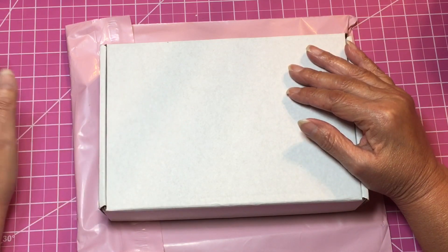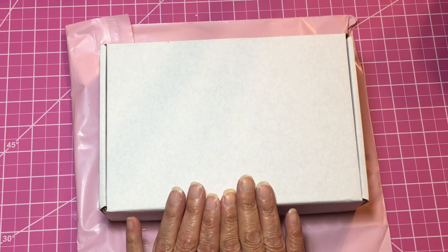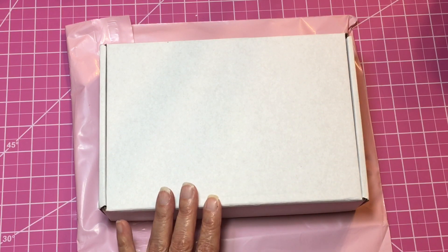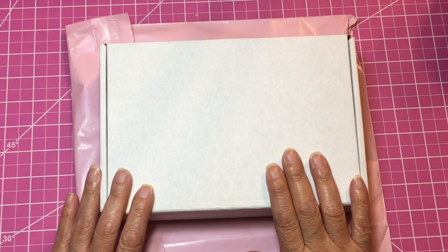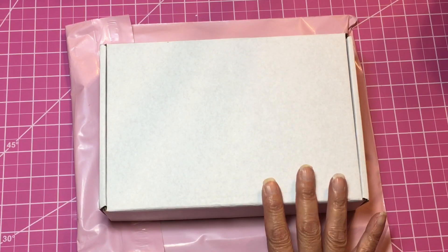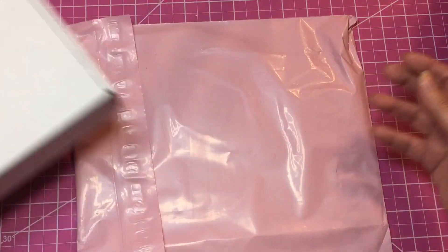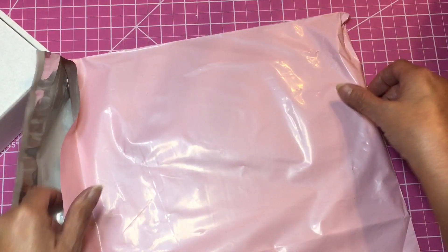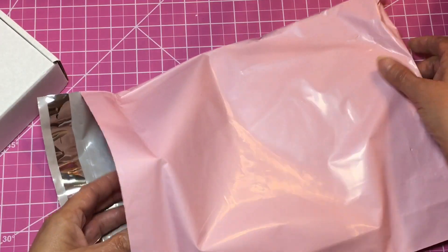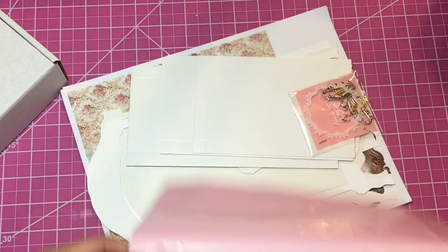I was lucky enough to purchase one of her kits, and she also made a digital file with paper to go with the theme, and I bought that one as well. I haven't printed it out because I'm not ready to use the kit and I don't want the papers to get wrinkled. You'll get an idea when I open this up. In the kit was an armoire, and this is it.